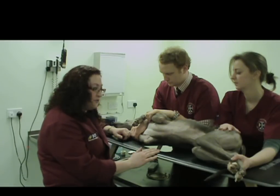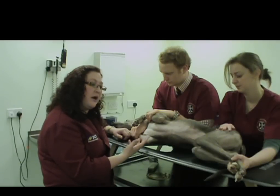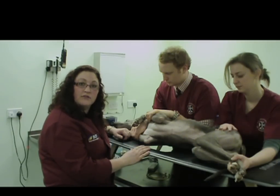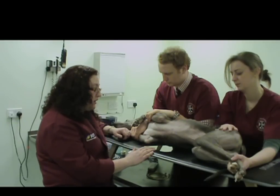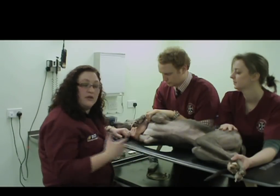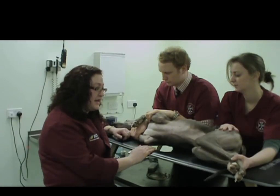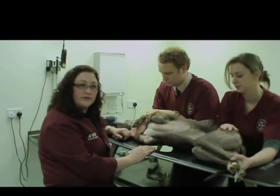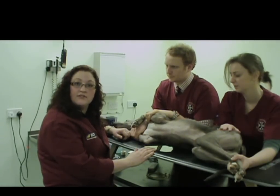This doesn't replace referral, and if there is a patient that you're concerned about that needs to have a veterinary cardiologist have a look at it, obviously that's the route that we should take. Also, if the client is requesting an echo referral, that is something that we should always take seriously. But this will give you a few of the skills necessary to get started.